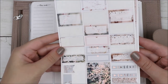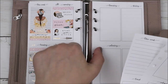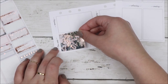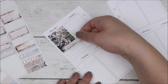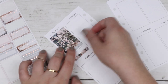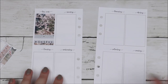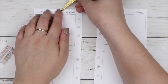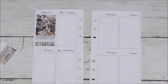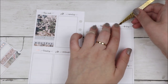Hey guys, it's Shanee and I'm back with another plan with me. For this week's spread I'm using this kit from Sadie Stickers — I think it was called Cherry Blossom — it had this really pretty cherry blossom theme throughout it. It was a photo kit and I really love her photo kits. The only thing I don't like about photo kits in general is that I always feel like I'm missing deco. I love the look of them and using them, but sometimes I need something different than foiled icons or doodle icons.